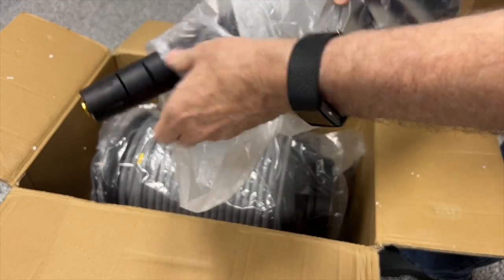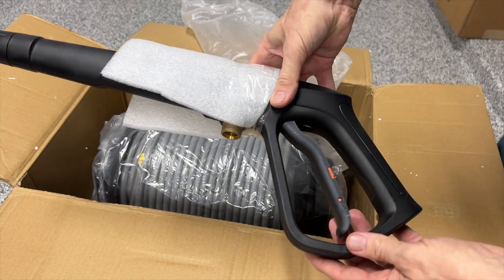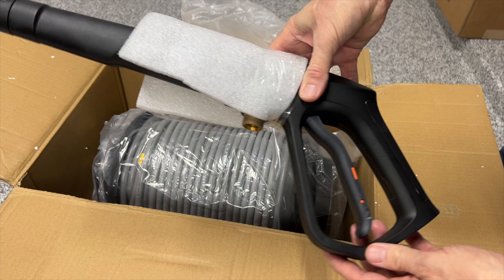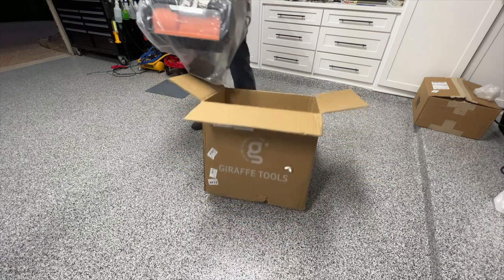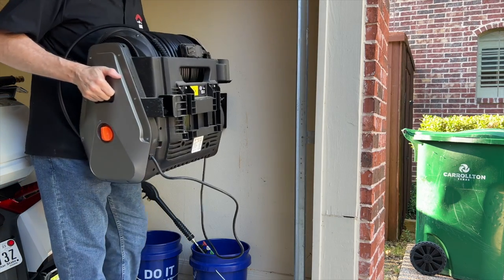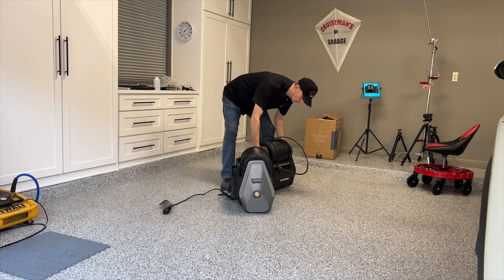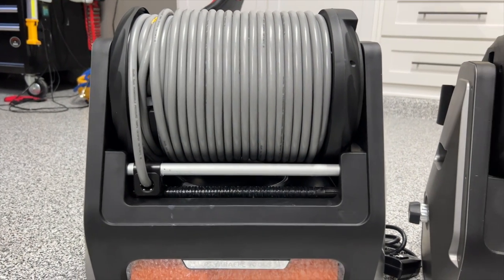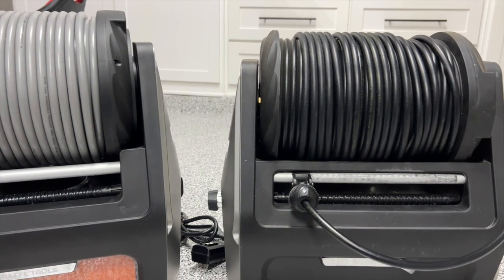When I remove the styrofoam, the first thing you notice is that the hose is different — it's a gray hose as opposed to the black on my previous model. The gun that comes with it also looks a little different. They refer to it as a metal gun, though the body is still plastic — perhaps there are metal components on the inside. I did notice when lifting this out of the case, it is much heavier than the previous model. Looking at both units side-by-side, the Pro model sits up a little higher and is a little taller than the base model.